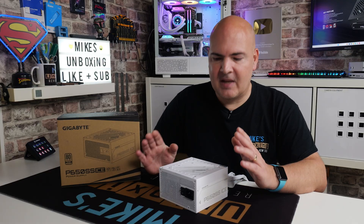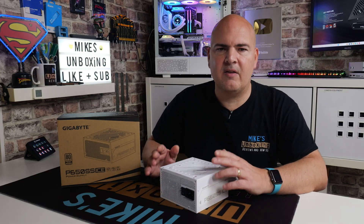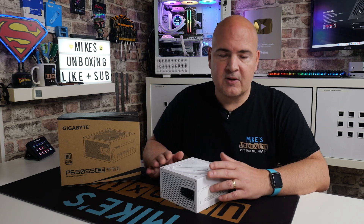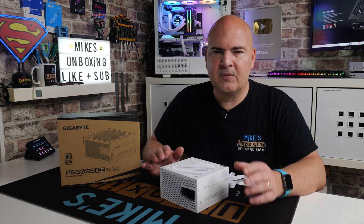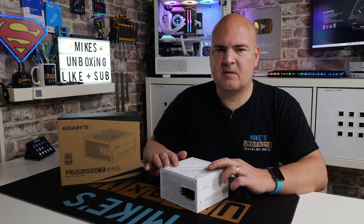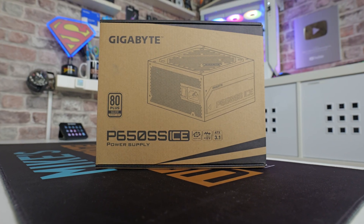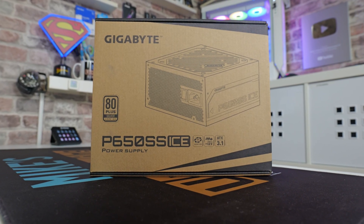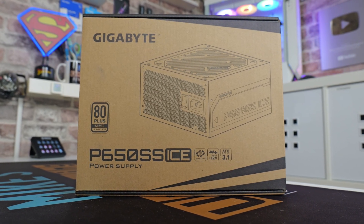The difference isn't very much — we're still looking at around about 90% efficiency, which is slightly better. This one also appears to be only available in the 230 volt region, so kind of EU type stockists, but you may find it elsewhere. I don't think this will be available in the US, but if there is any availability we'll put some links in the video description. This is an ATX 3.1 compatible power supply.